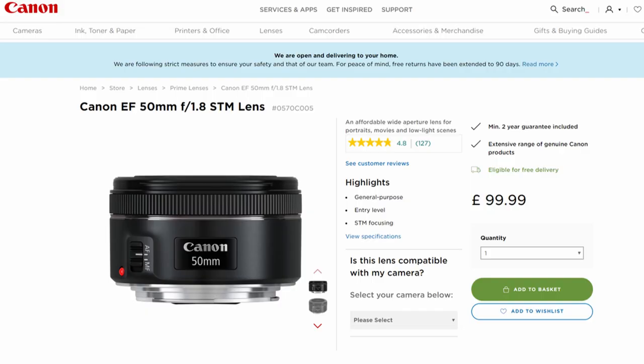Another lens you might already have is the Canon 50mm f1.8 STM, nicknamed the 'nifty 50' because it's really small and nifty at 50 millimeters. It's the cheapest lens of this type on the market, retailing for just over a hundred pounds, and it's a beautiful lens for street photography. I'd highly recommend it.